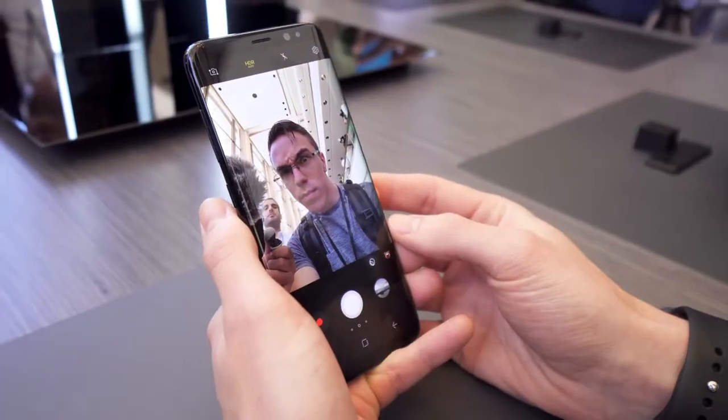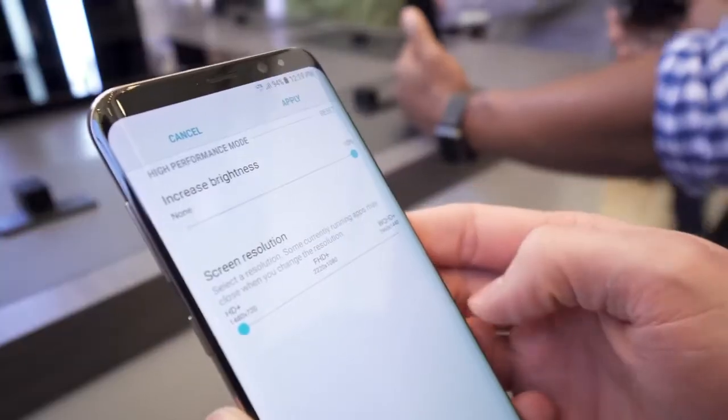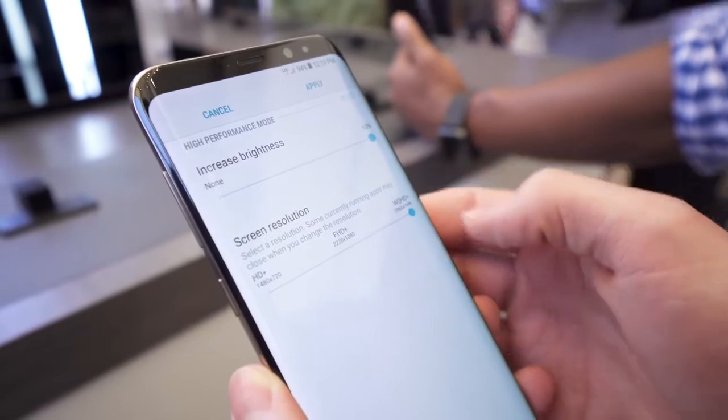Up top, everything has been crammed into the tiny bezels. So not only do you have an upgraded front-facing camera, but you also have all of the sensors up here, including the new iris scanner. This was originally launched with the Galaxy Note 7 — and we all know how well that went. But it is a nice additional feature to be able to use not only iris scanning but also facial recognition to unlock your phone. It's not going to be as secure as a password or fingerprint, but it is an option.